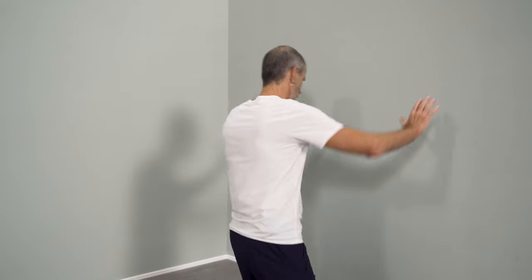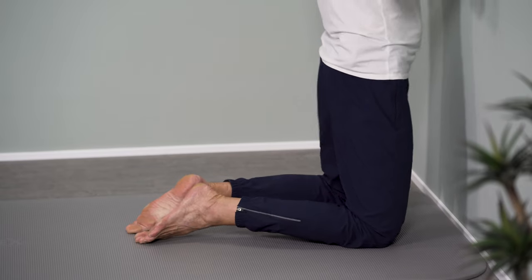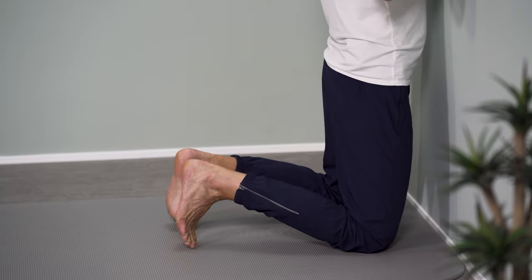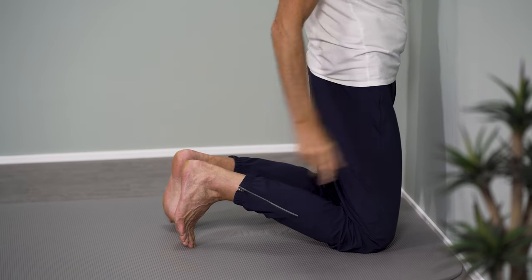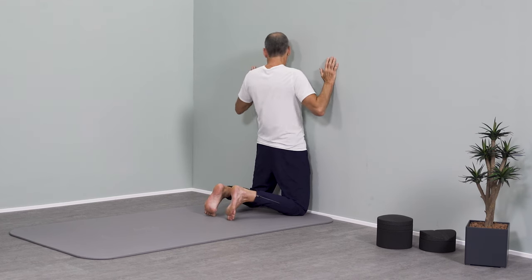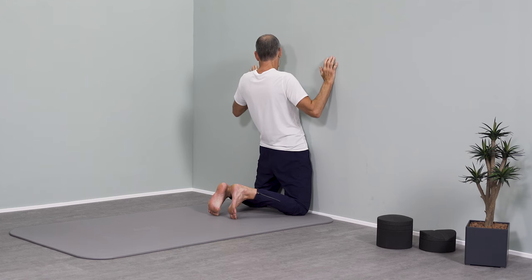Then you go on your knees. If that is too painful, go on your knees on a cushion to make it a little softer. You go close to the wall and place your feet on it. That is an important detail — the feet are placed, and now you stay with the buttocks against the wall and with the torso you keep going further back.